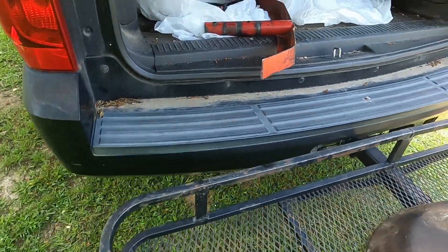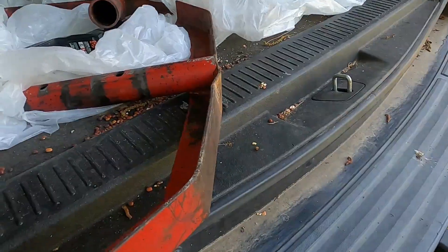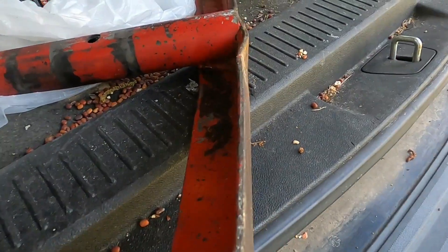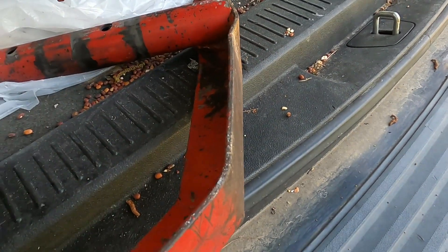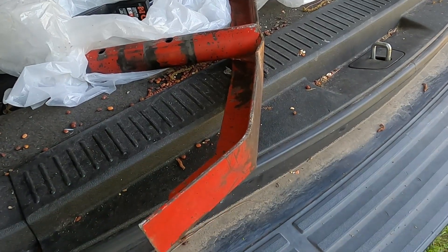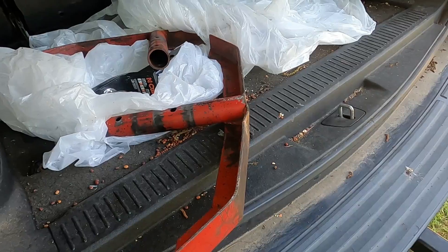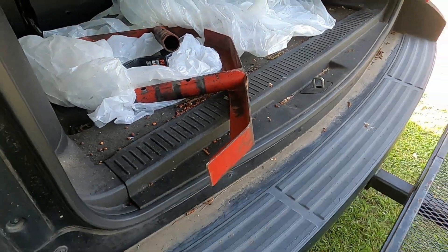One other thing I'm going to do: these legs that come off of it — this one right here, you can see it's got a bow in it. It doesn't sit perfectly flat whenever you set it on the ground or on the cement. So I'm going to get him to heat that up and straighten that out for me also.